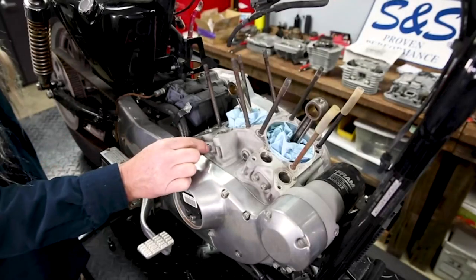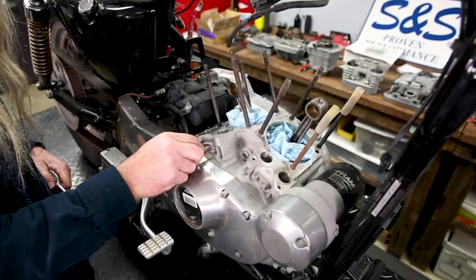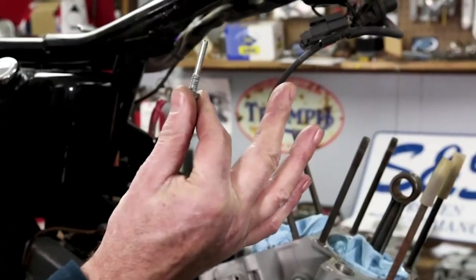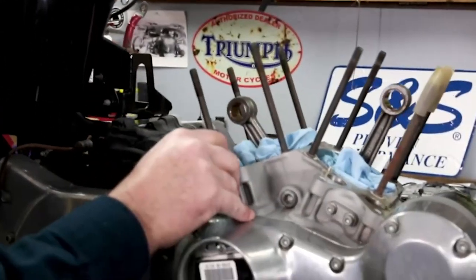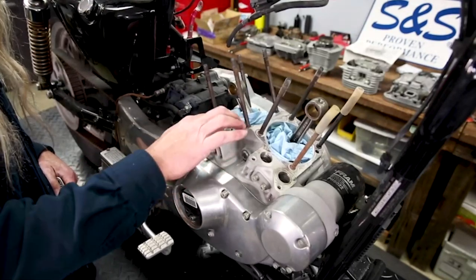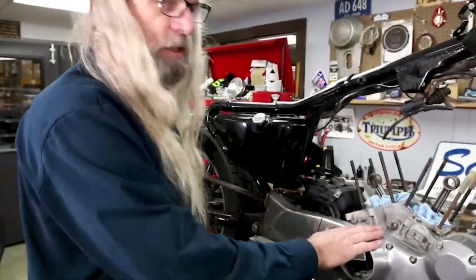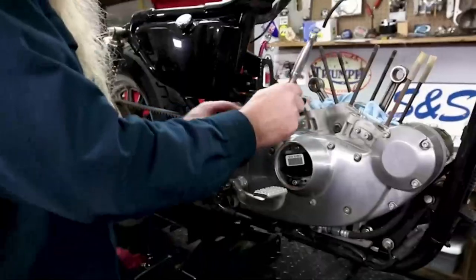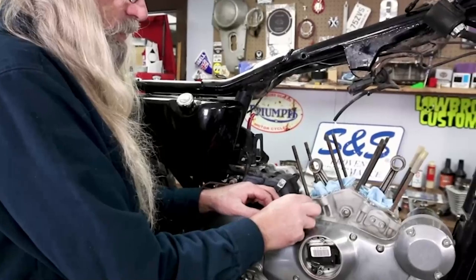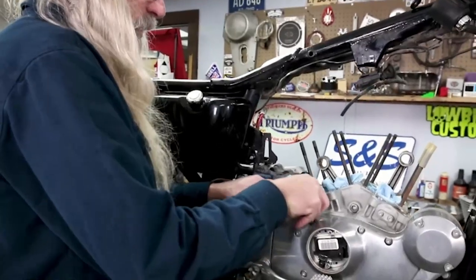In order to get the lifters out, you have to take these four fasteners here. When we get one out, you'll see it's kind of a pin. There's a flat on the lifter, so this pin going in the hole is keeping the lifter from spinning around. Because if the lifter could spin around, the roller that goes against the cam — well, that'd be a big problem. If we were just doing some repair work and going to reuse these lifters, it's always a good idea to mark which one came out of which hole so they go back in the same place for wear patterns.